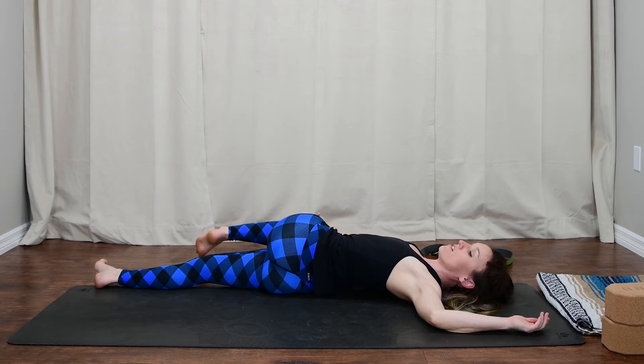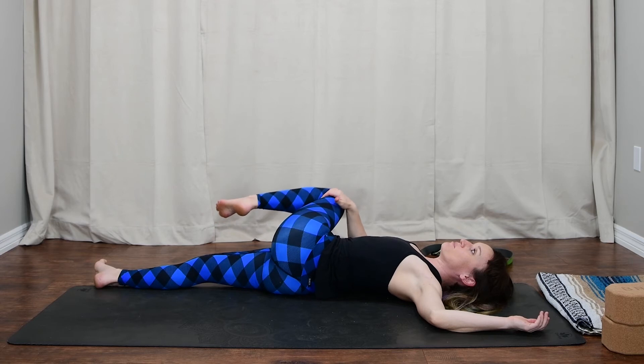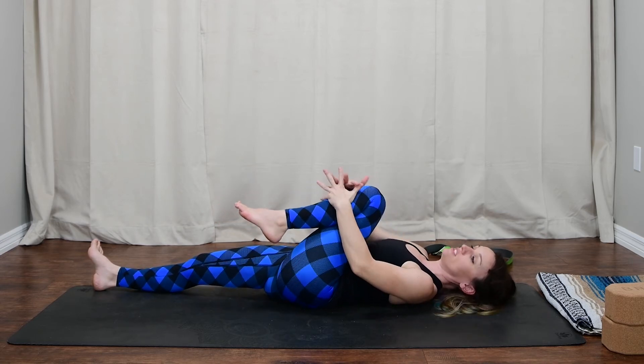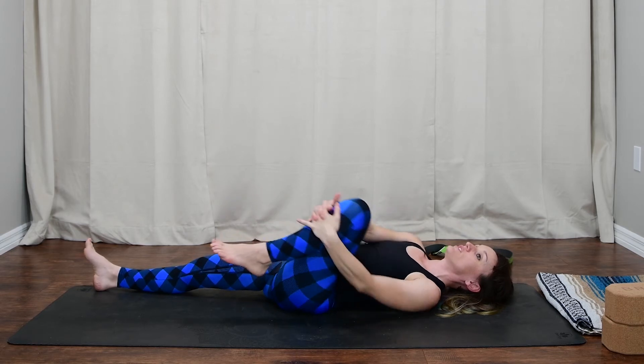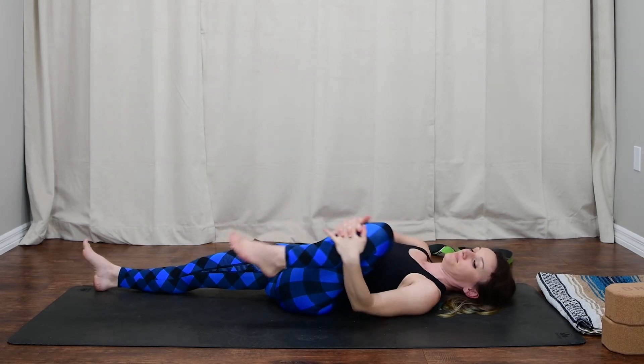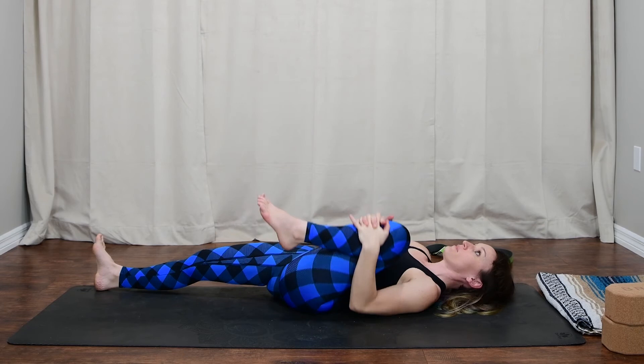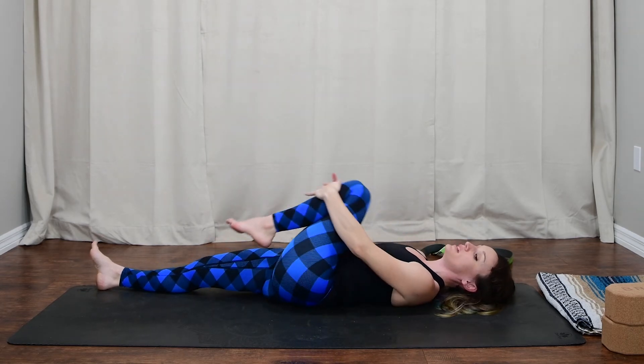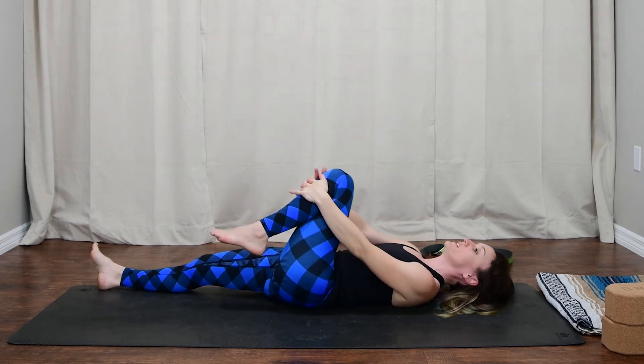Maybe an exhale lets that knee fall a little bit closer to the earth. Then inhale back to center, taking both hands around the shin, drawing big circles in one direction, then over in the other — being mindful of where you're feeling each movement.